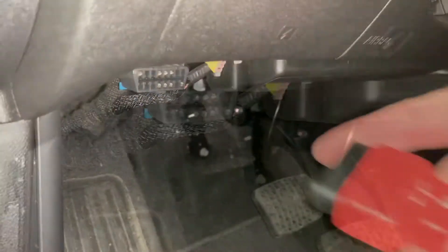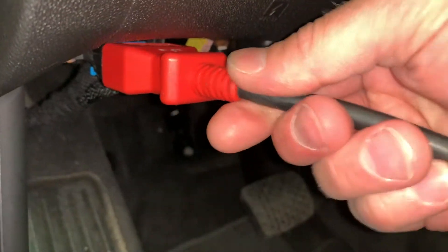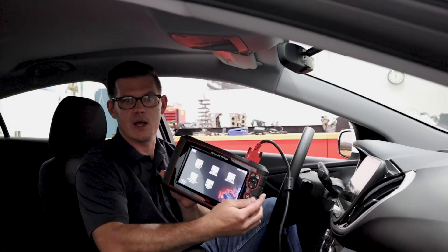Once I've got that located, I'm going to plug in my data link connector. Take care to push it in straight, make sure it goes in smooth and attaches. Once I do that, a lot of scan tools should illuminate an LED if they've got one on the cable, or I should see that my scan tool is powered up.